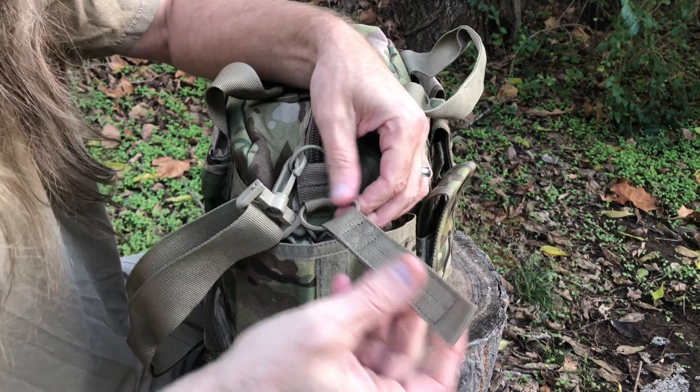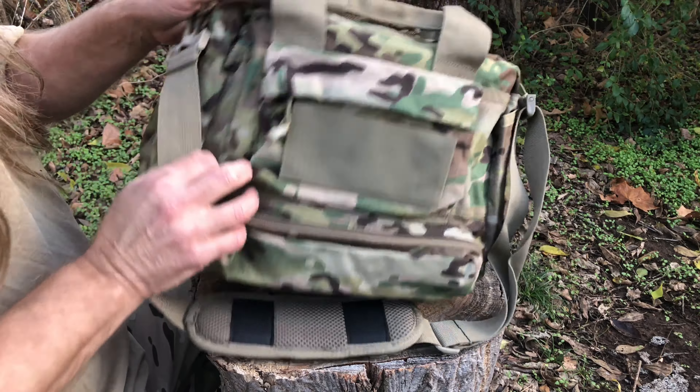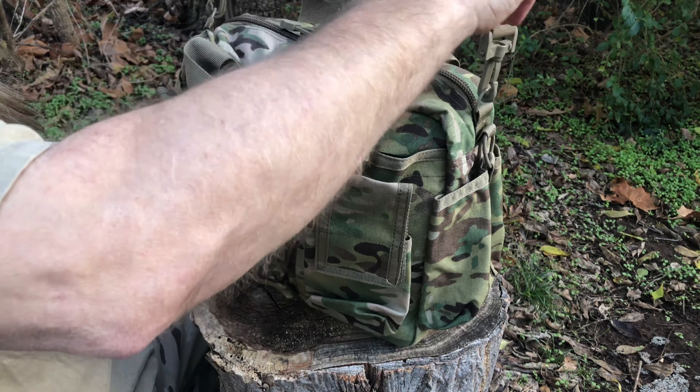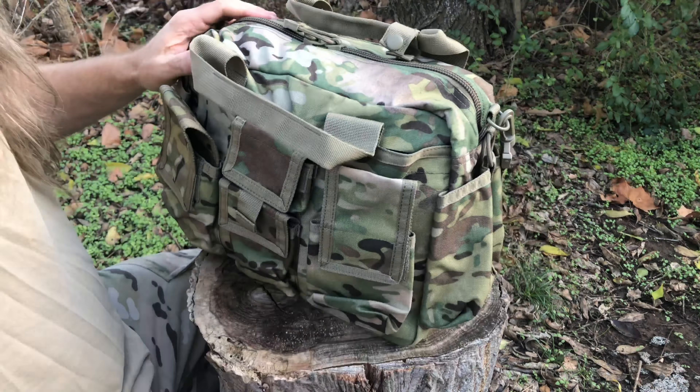On the back side there's another pocket going all the way around with nice pull tabs — a pretty good-sized flat pocket for whatever you want. It also has velcro for morale patches. There's a pocket down here as well, a good-sized long pocket for a flashlight or extra items. There's also a removable padded shoulder strap if you want it.